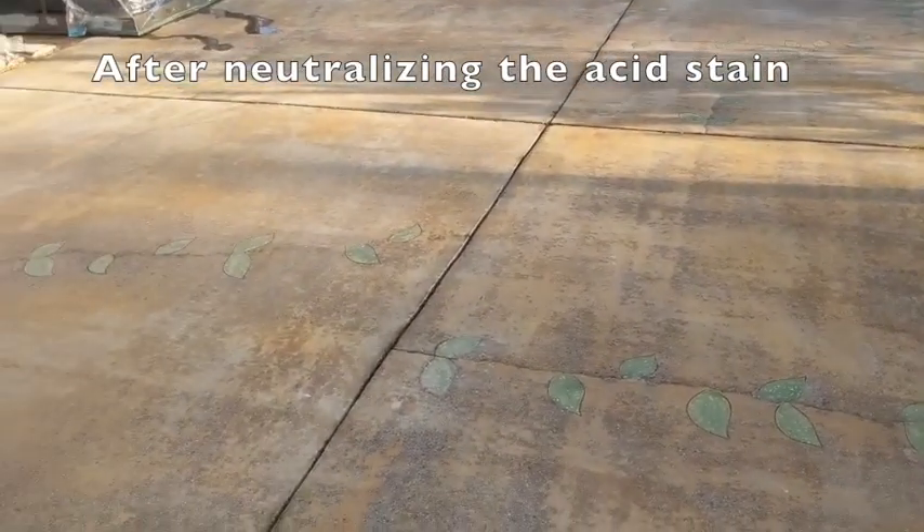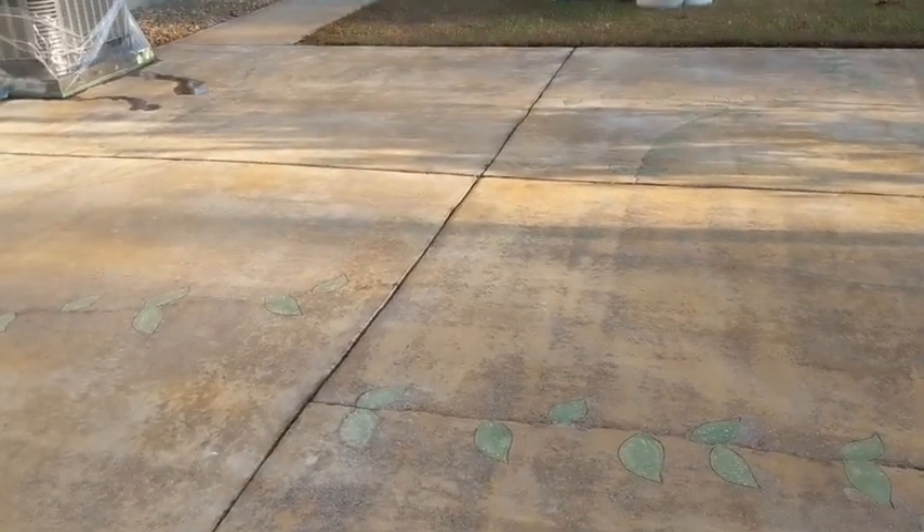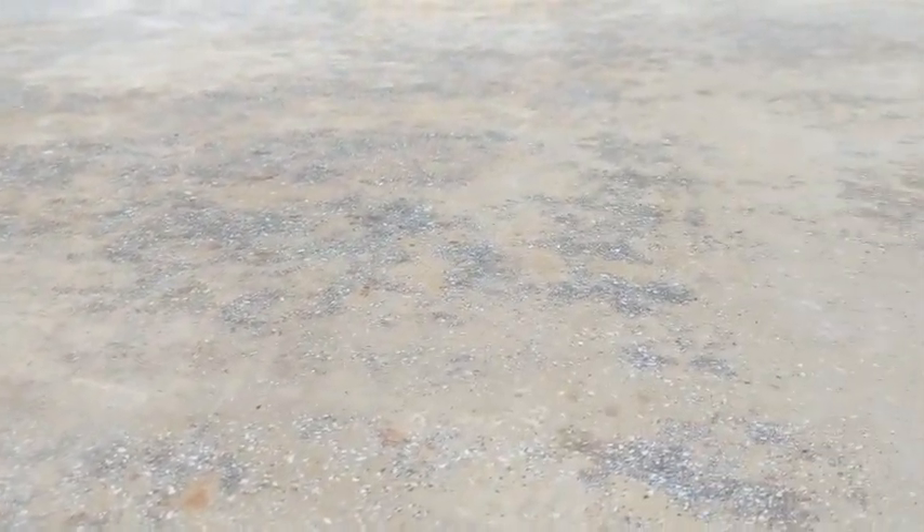We're going to seal this up today. You can see the acid doesn't look like much, so we put the seal on it. We did a slight overlay on here — a very thin overlay — and we ground it all off. We only use it to fill in divots and voids, and you can see it's very smooth.